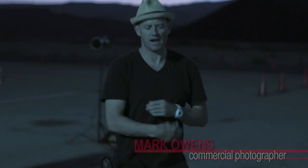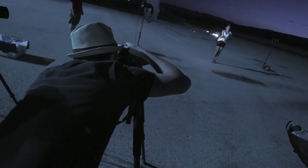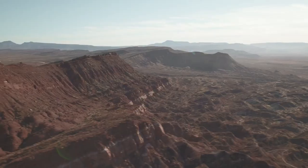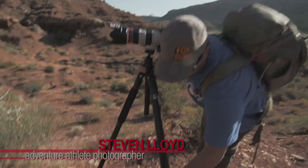The Red Jet tripods are so light — carbon fiber. They're so light that you almost don't even notice that they're there when you're carrying them around. I deal with shooting a lot of athletes out in the outdoors. It's really important to keep things light, carrying enough gear as it is.